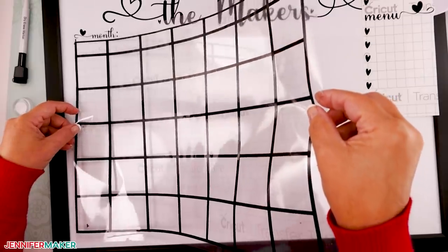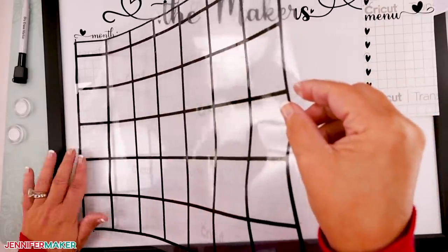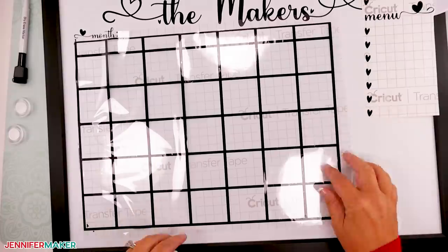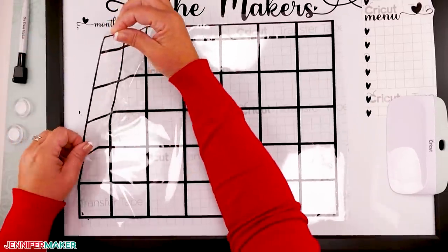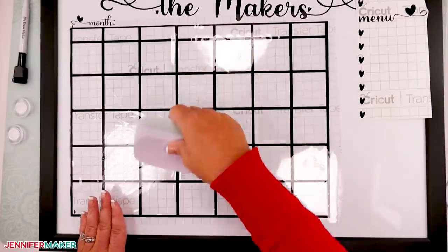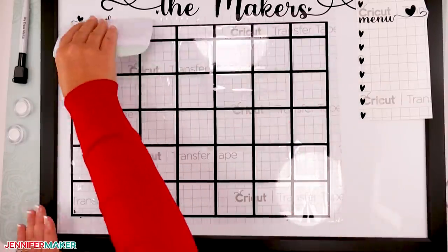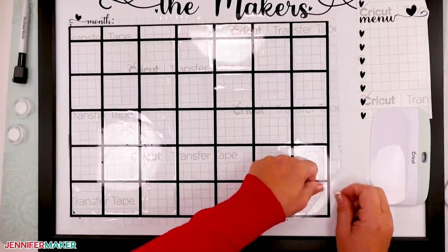Align the left side of the calendar on the line. Carefully place the vinyl on the whiteboard and slowly press it in place from left to right, using your hand to smooth it down along the way. Now peel back the transfer tape — again, take your time to avoid pulling up any of the vinyl.